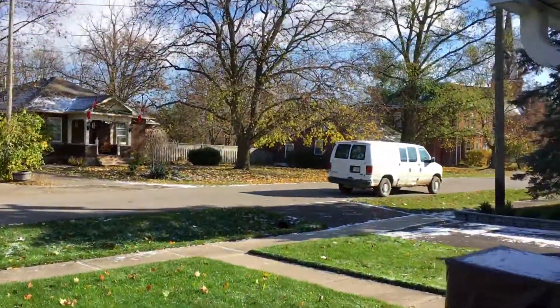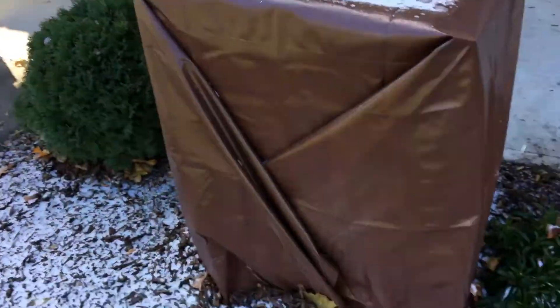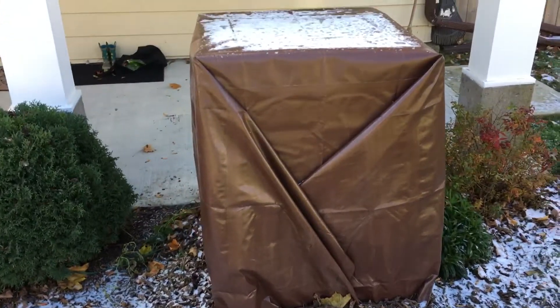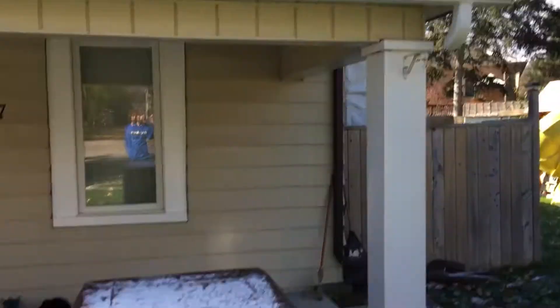These are the two smaller Trachycarpus palms in the front, and I boxed them up last night quickly too. I just did a two-by-four frame with R5 foam, kind of like the big box there.